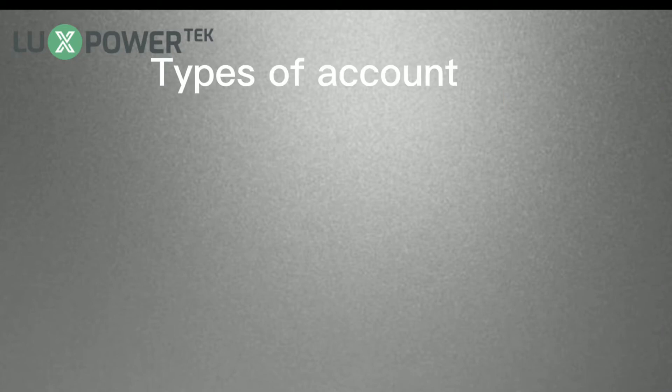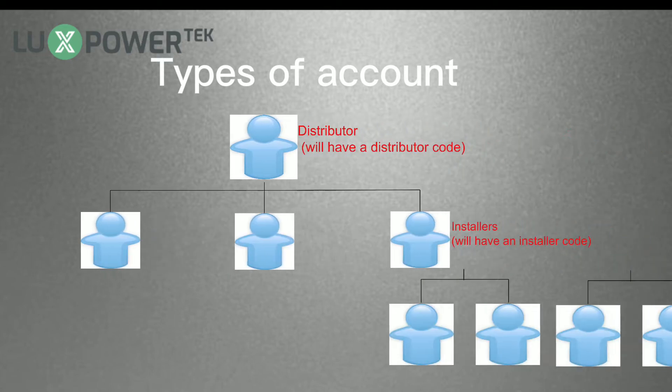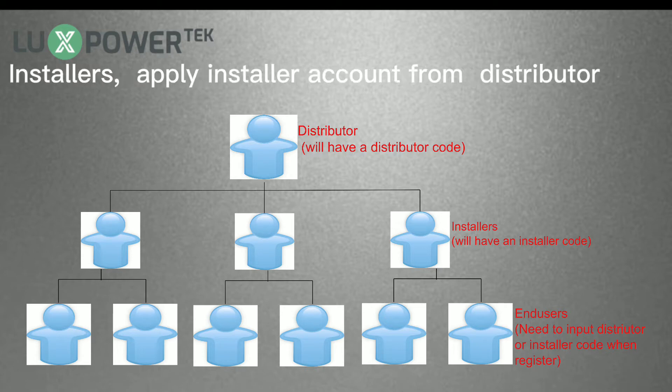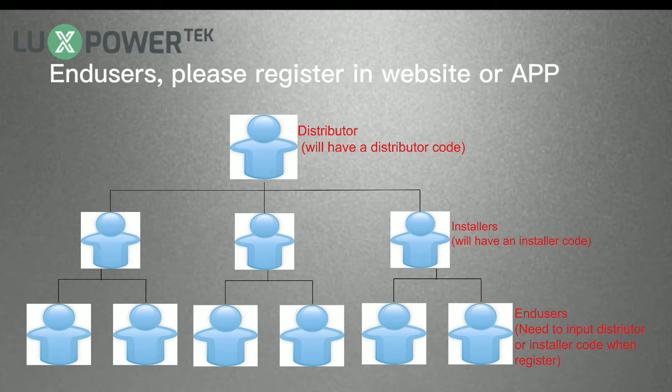When registering an account, please pay attention that there are different types of accounts: Distributor Account, Installer Account, and End User Account. For distributors, please apply for a distributor account from the manufacturer. For installers, please apply for an installer account from your distributor. Distributors and installers will get their distributor or installer code — we refer to these as the customer code in future introductions.